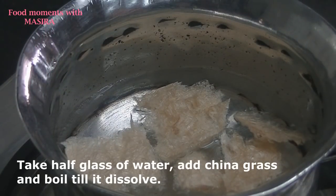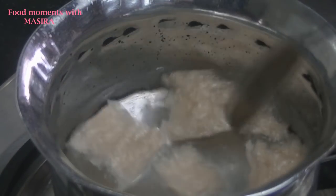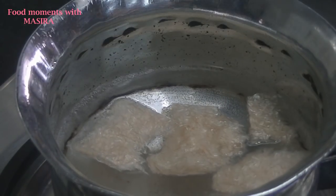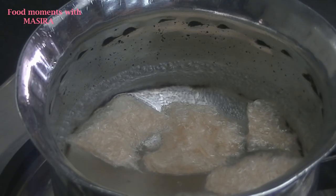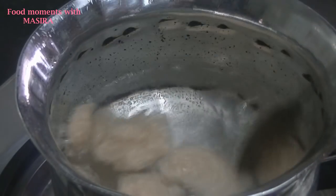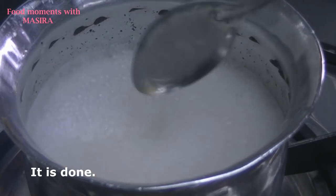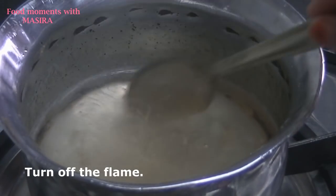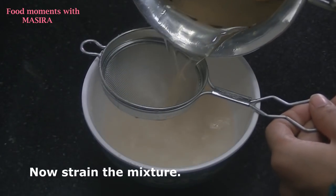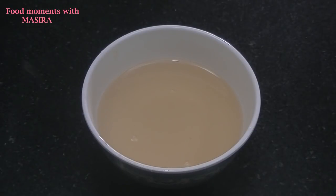I have added enough water in a glass and added plain China grass. I have set it to dissolve so that it will be dissolved in water. Look, it has dissolved — all the lumps are gone — and we will strain it with a strainer. I will strain it. Look, it is already done.